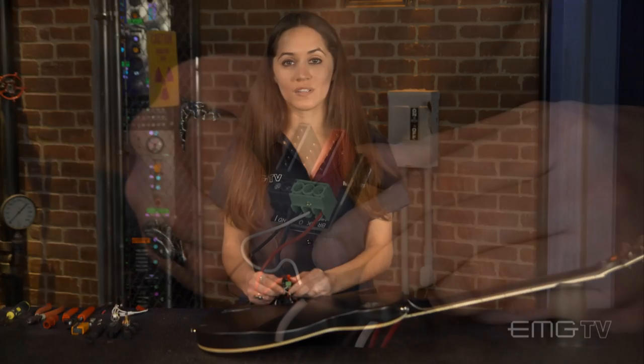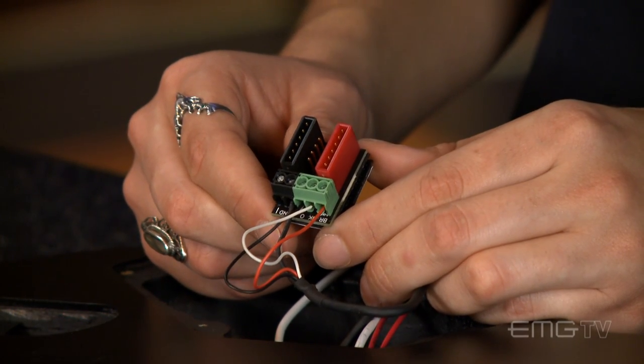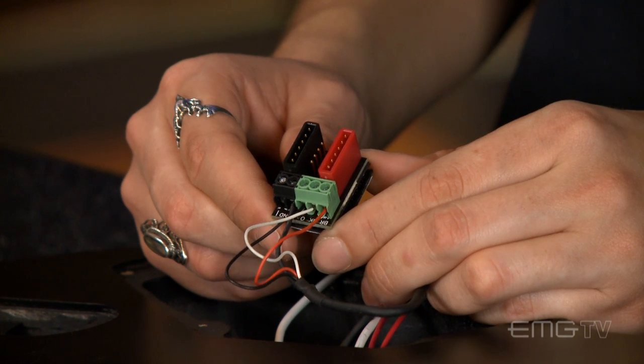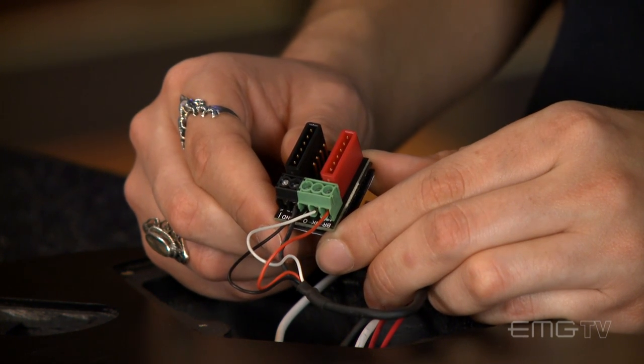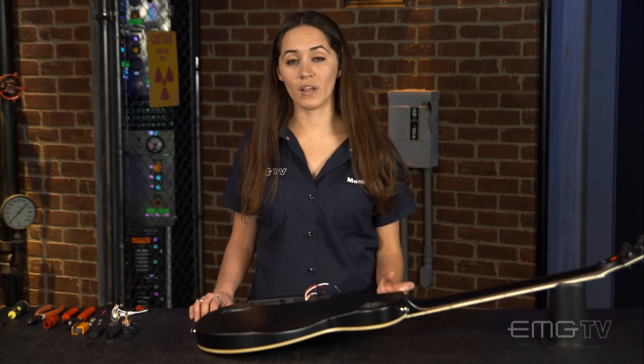I've gone ahead and installed the pickup selector wires to the bus. The neck position goes into the selection marked neck, the bridge to bridge, the output will go into the selection marked output, and the remaining black wire goes to ground. Keep in mind that the color of your selector wires may be different based upon the brand of your guitar.